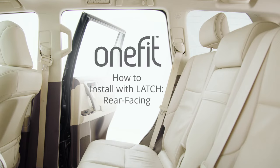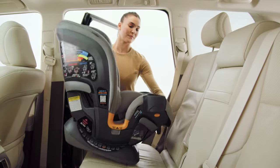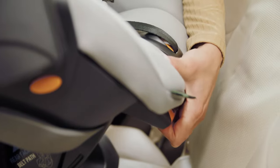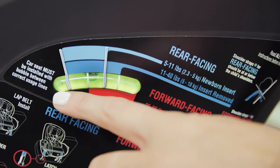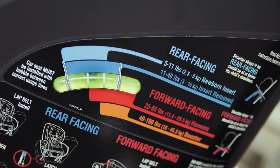To install the OneFit car seat with latch in the rear-facing position, first place the OneFit on your vehicle seat in rear-facing position. Make sure it is not blocking the vehicle seat belt buckle and that the base is flat on the vehicle seating surface. Squeeze the recline adjustment handle and pull forward to adjust to a reclined position. Make sure the bubble falls between the two lines for the proper rear-facing installation mode of use. Readjust the recline as necessary.